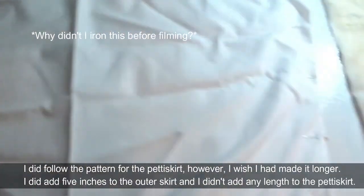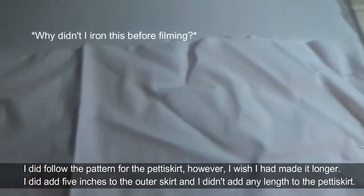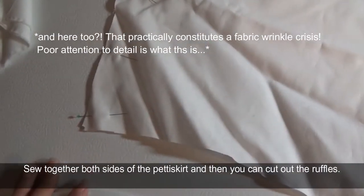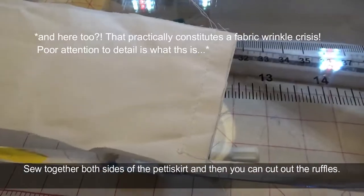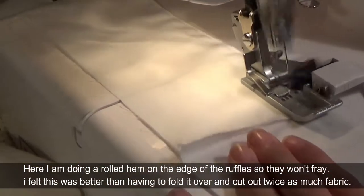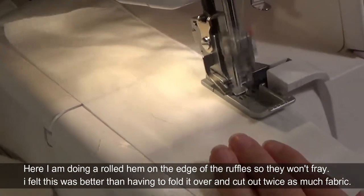I did follow the pattern for the pettiskirt, however I wish I had made it longer. I added five inches to the outer skirt but I didn't add any length to the pettiskirt. Sew together both sides of the pettiskirt and then you can cut out the ruffles. Here I am doing a rolled hem on the edge of the ruffles so they won't fray.